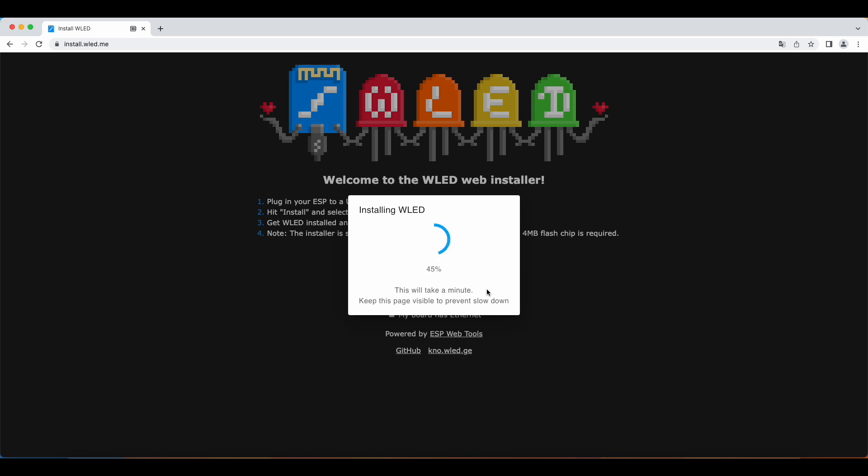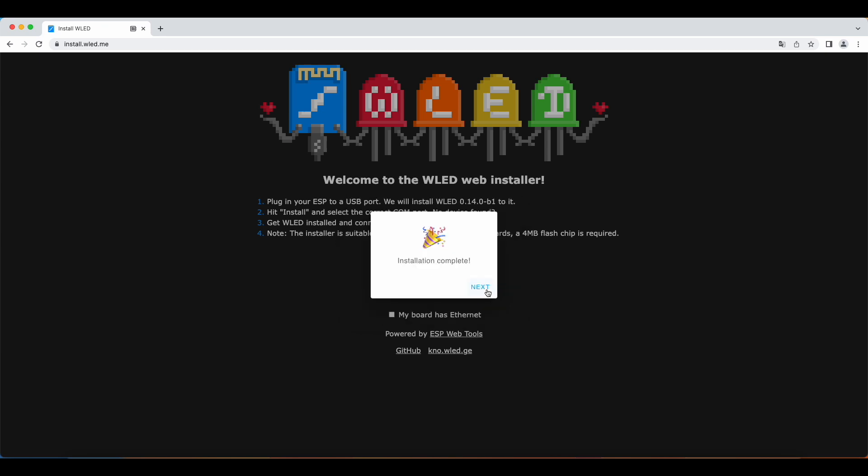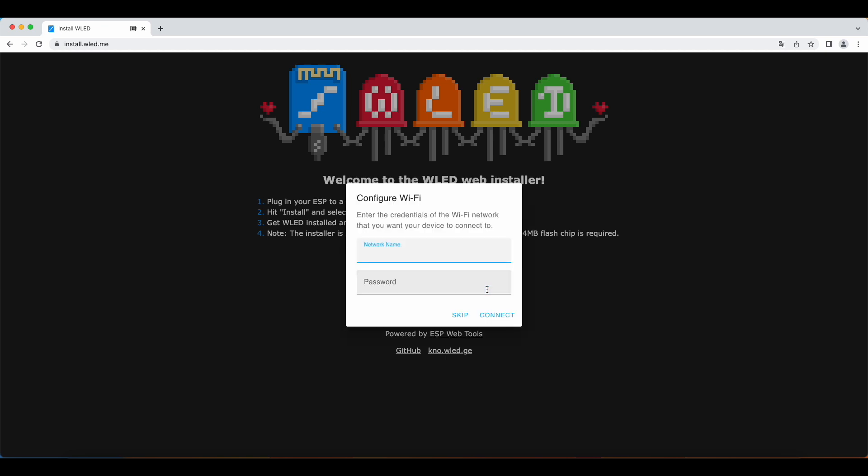Wait a few seconds. After it's installed we're gonna do the next step. Installation complete.